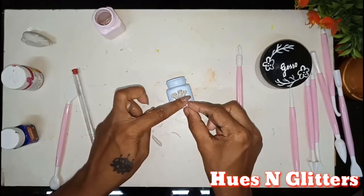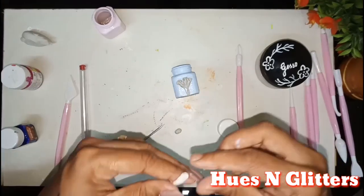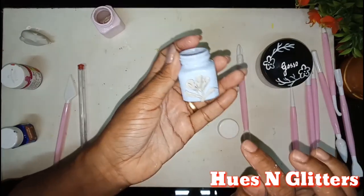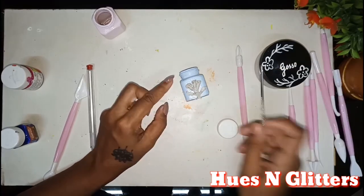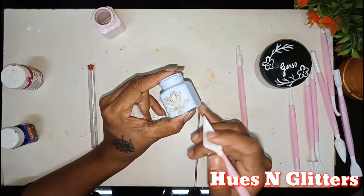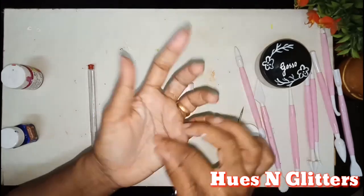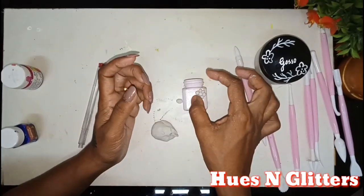We will put a thread in the center and set the leaves. We will place the leaves in the center and let it dry. We will dry it in the second bottle as well.